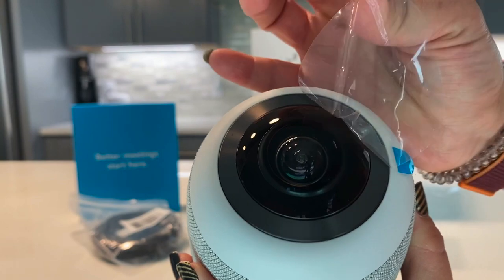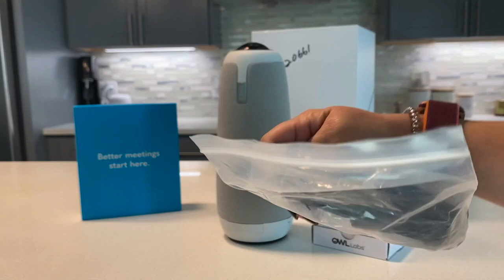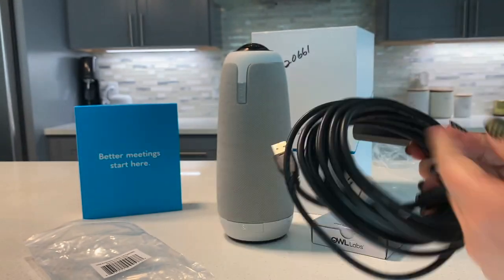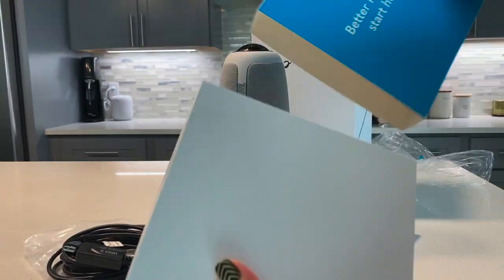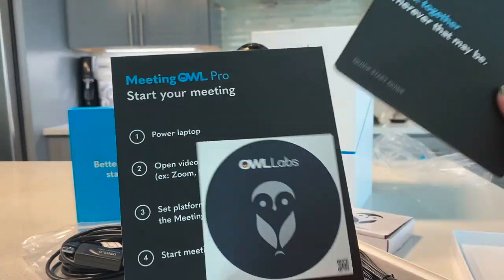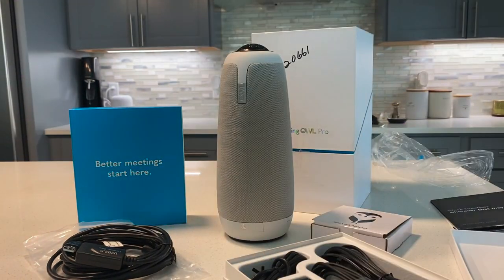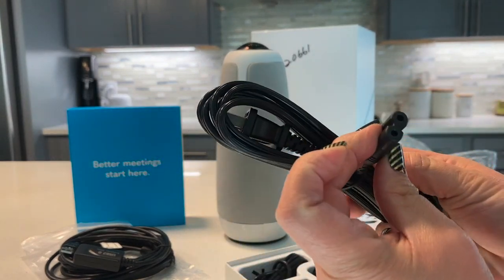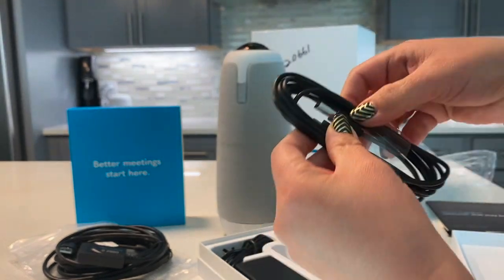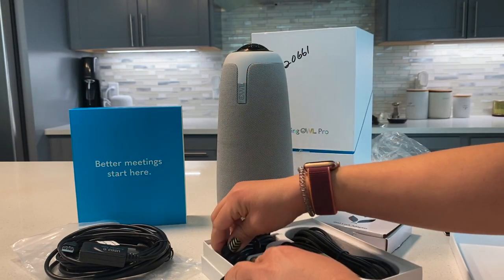Let's start by peeling the plastic off our 360 camera. This is the USB extension cable that comes in the box — it'll allow you to increase the distance from your camera to your computer if needed. Inside the box you will also find some information, a sticker, and a getting started guide. You'll also see the power cable, the USB cable that will connect to your computer, and the brick that we're going to use to plug into our owl.